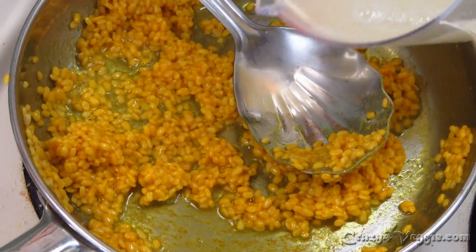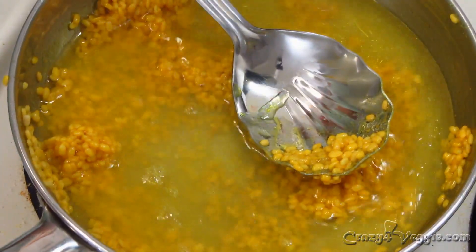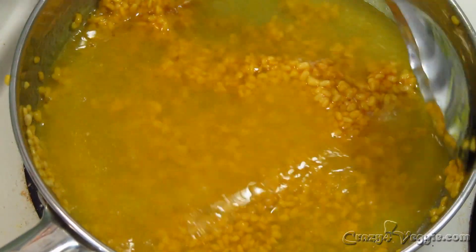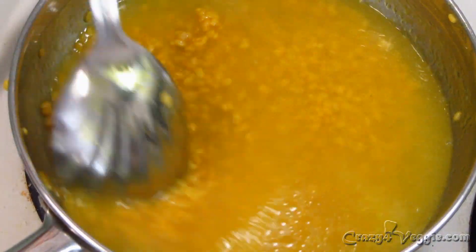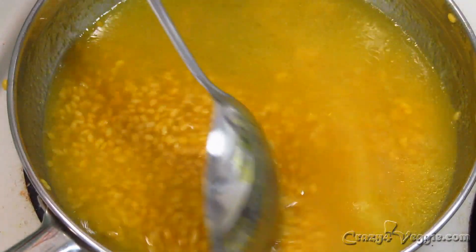It's been one minute, so now I'm going to add water — this is the water in which I soaked the moong dal. I don't think I need to add more water at this point. Mix it well, keep your flame on medium, cover the pan, and cook the moong dal until it's properly cooked and mushy.